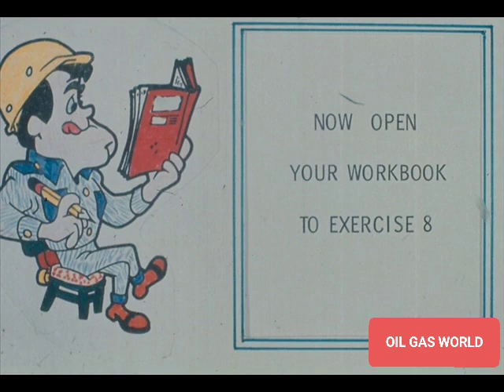We have some questions for you now in exercise number 8 of your workbook.